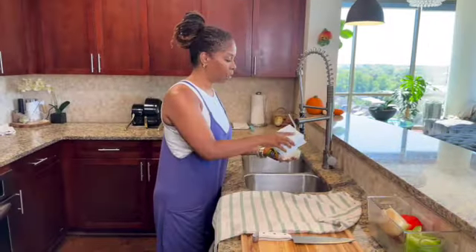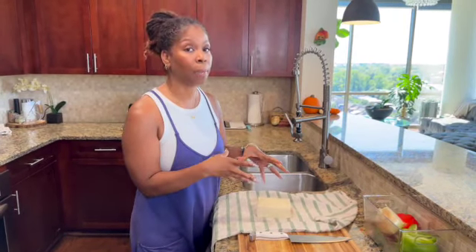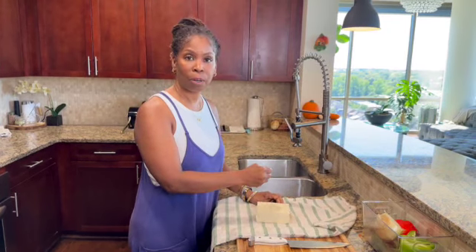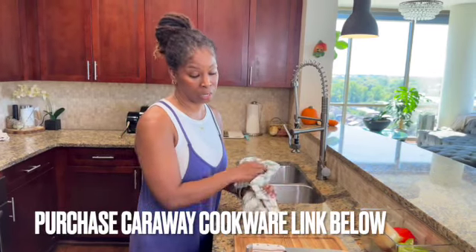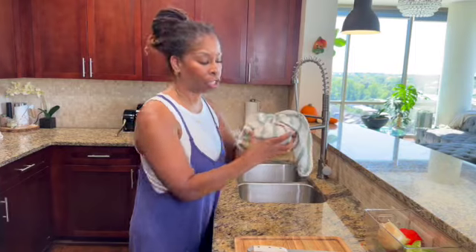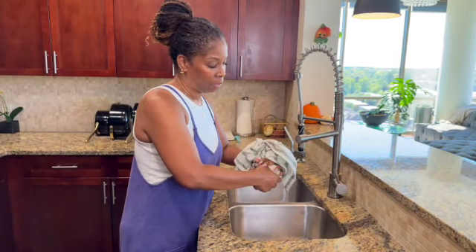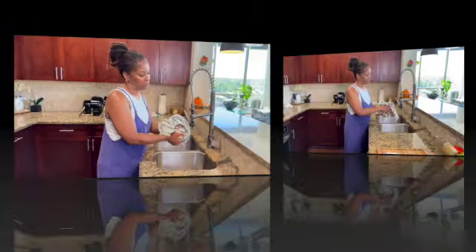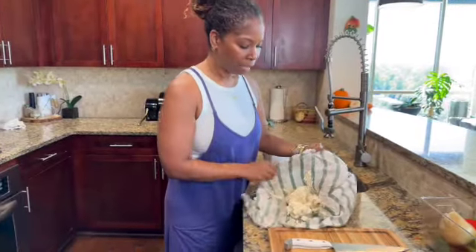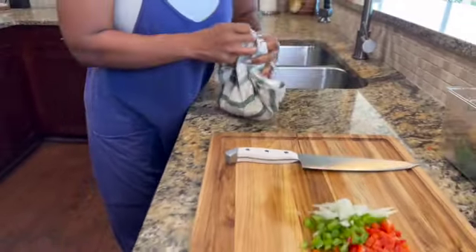Once I get the water out of the tofu, I place it in a dishcloth — because we have to get it crumbled up. Some people use a potato masher or fork in the pan, but I don't want to scratch my new Caraway non-stick skillet. So I put it in a dishcloth, get it over the sink, and squeeze out any excess water. When you do that, you're breaking the tofu up anyway, and then I just place it right in the pot — all broken up.